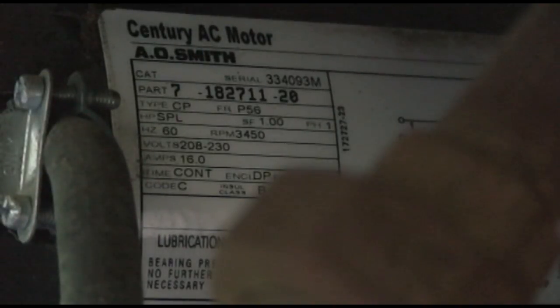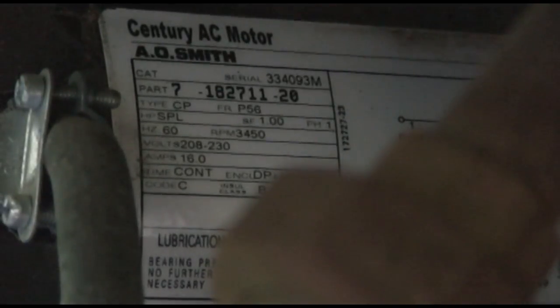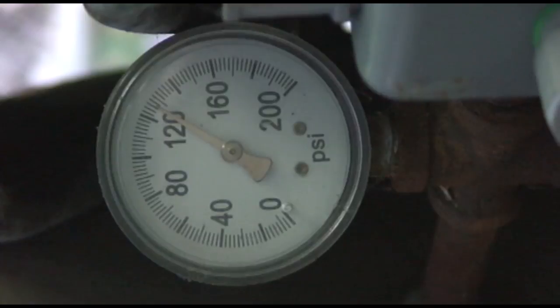The motor tag tells us it's running at 3,450 RPM, it's a 230-volt motor, continuous use, phase is one, service factor is one. But you'll notice on this tag it doesn't tell us what the horsepower of this motor is. Okay, here's the pressure gauge on the tank itself.